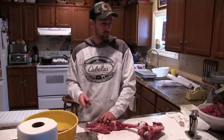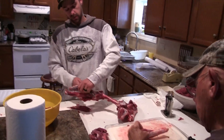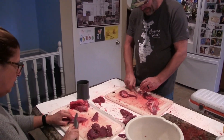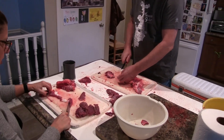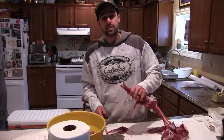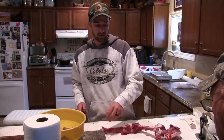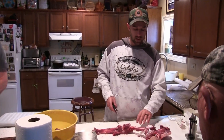Grandpa's broken down the hind and the front shoulder, and we got Mom breaking down a loin from the top. Hopefully you like this content. We'll cook some of this up on camera and go from there. We'll see you soon. Hodges Out.